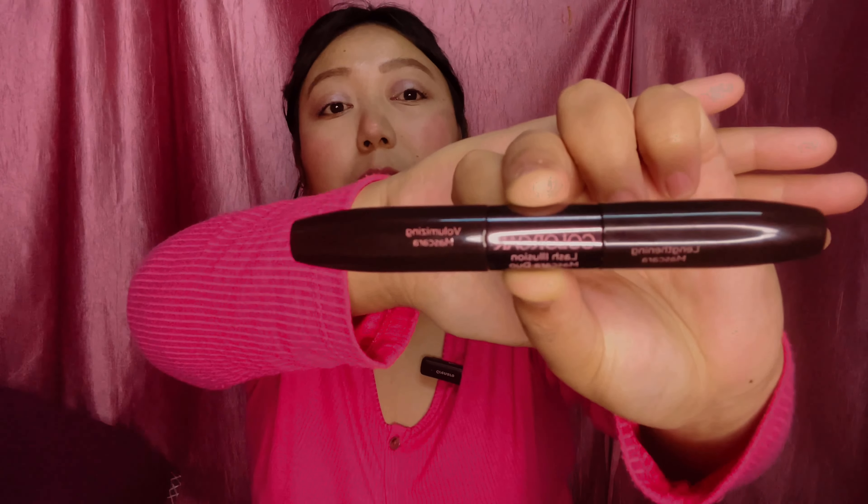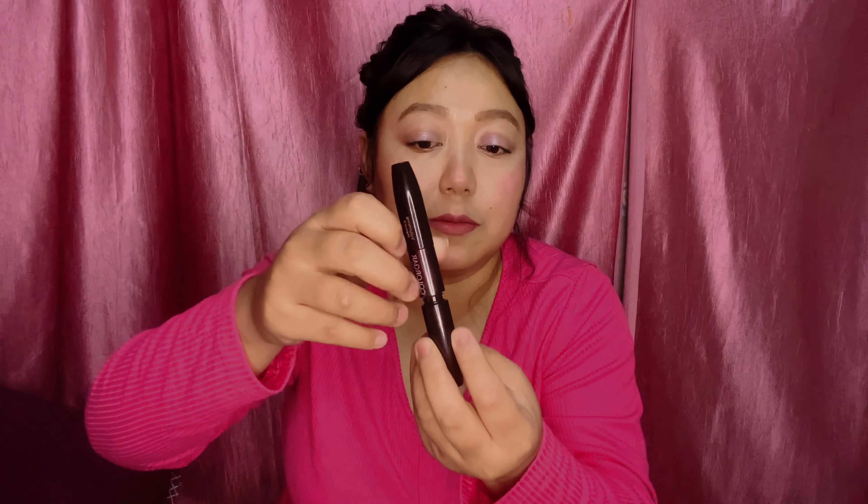This is the mascara from Colorbar and it has two sides. One is for volumizing and one is for lengthening. You can use both — this part for volume and this part for lengthening your lashes. Let's see how good this is. I'll share the discounted price on screen in the video.